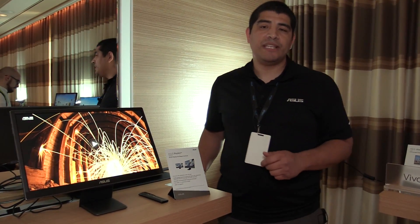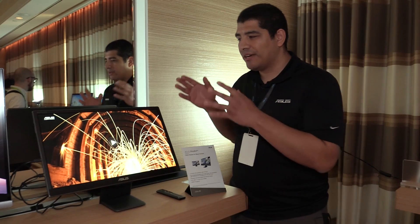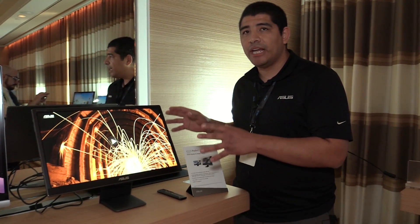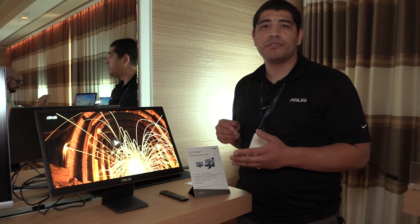Hi everybody, JJ here from the ASUS suite at CES 2018. For those of you checking out All Around PC, we've got a really interesting product for you — this is our brand new mobile OLED panel, the PQ22UC.